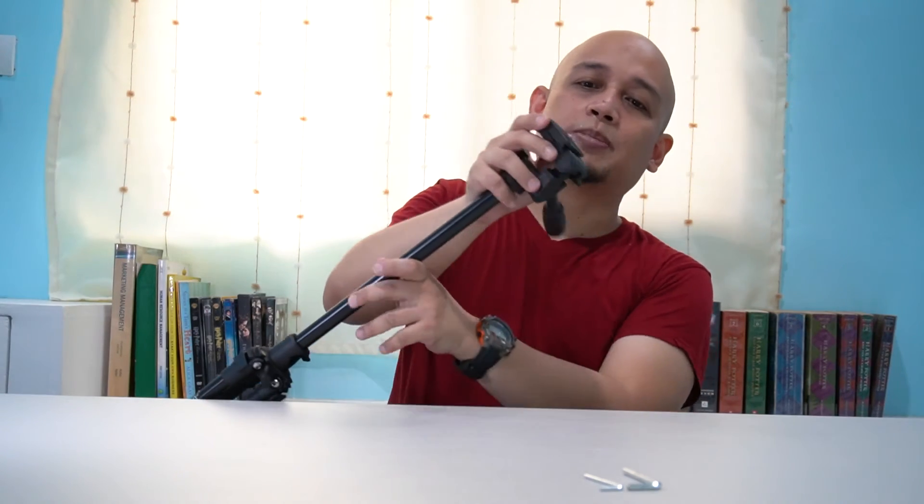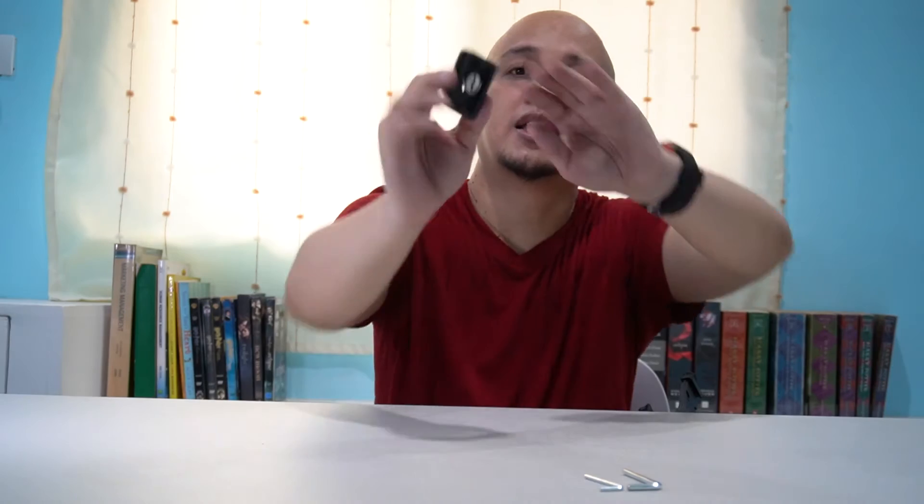Meron siyang quick release na plate, so you just need to unscrew it and then you can take this off. Meron din siyang D-ring, so mas madali na siyang i-unscrew and screw. This is good kung gusto mong mag-handheld kasi quick release siya — unscrew mo lang, tanggal, and then handheld. Tapos lagay mo lang ulit.